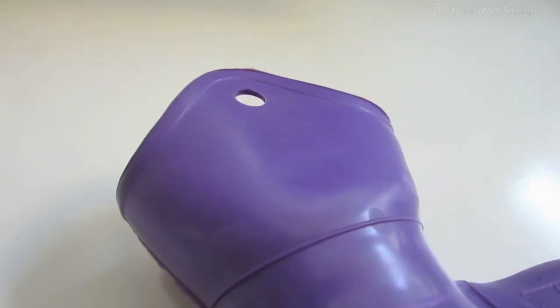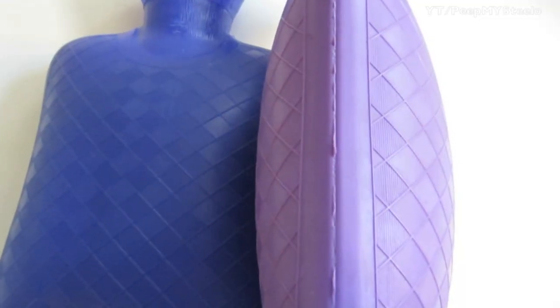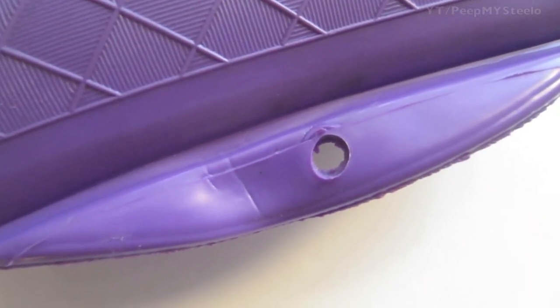There's a little hole right there so you can attach it to things. Really nice texture on the front and back of these — really cool design. On the bottom there's another hole as well for attaching different things.